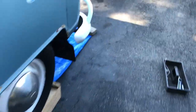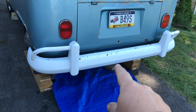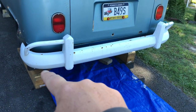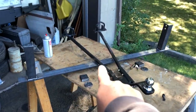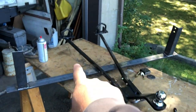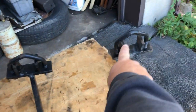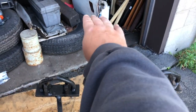The hitch ball size is one and seven-eighths. VW buses never came with a tow hitch ball or anything like that, so you have to get some type of trailer hitch. Let me show you — this is the trailer hitch piece I got off a buddy of mine. It connects to the frame horns right underneath on the bus where the transmission is.